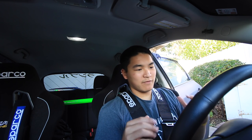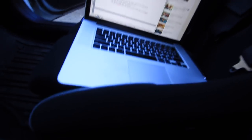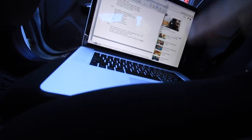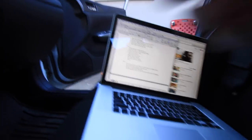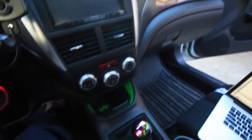Now for the pros: you are very planted — you're not going anywhere in these seats. One difference I noticed compared to the Bride seats in a friend's Evo is that this seat curves down in the lower side bolsters, so your legs have more room to move side to side. I can easily reach the dead pedal and move my legs around. If it extended out more, my leg couldn't fully extend.